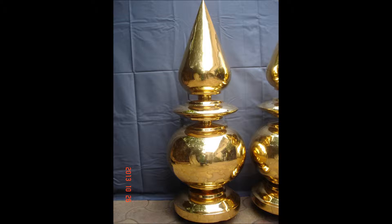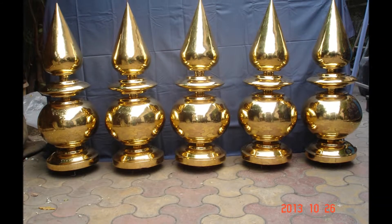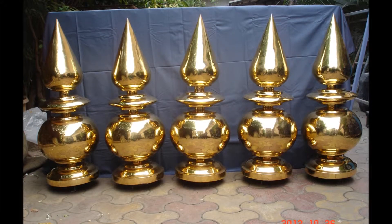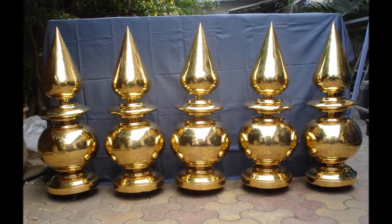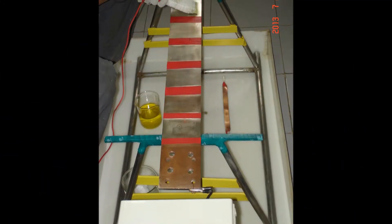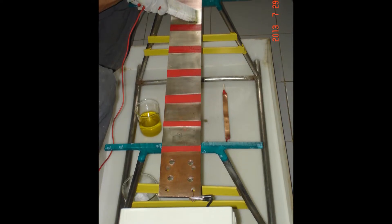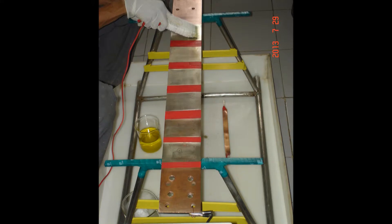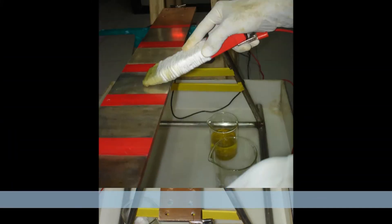Power supply of 12V and 5A. Handheld platinized graphite anode connected to positive terminal of the power supply. Plastic spray bottle with deionized water. Good quality absorbent cotton roll. Plastic beakers, brushed silver or gold plating chemicals.